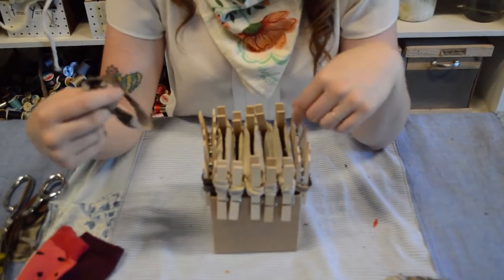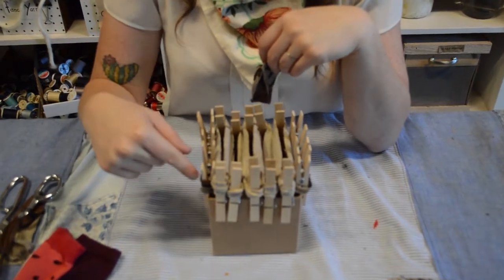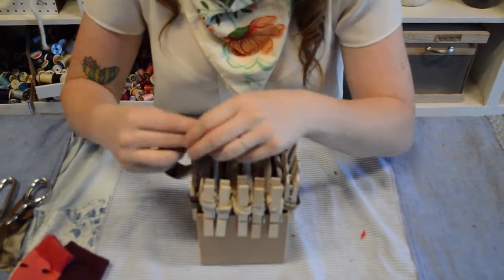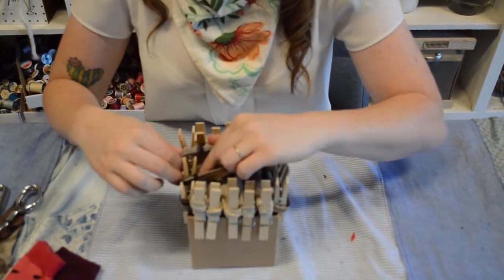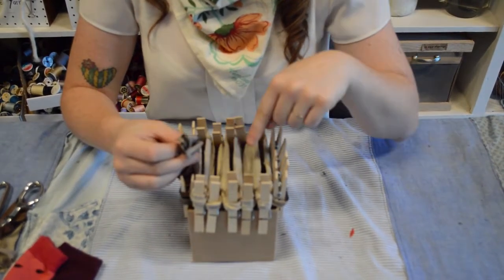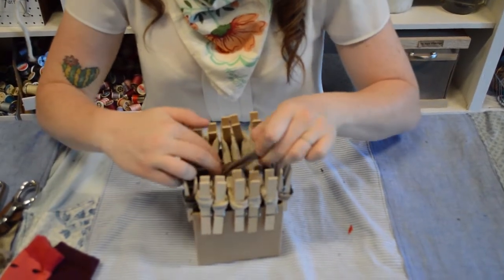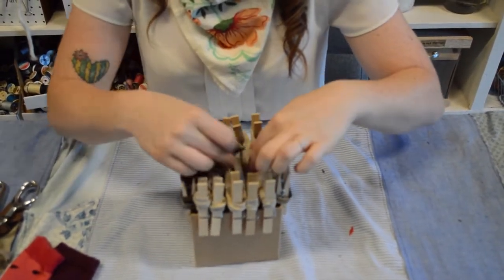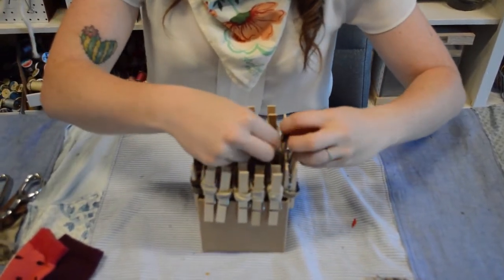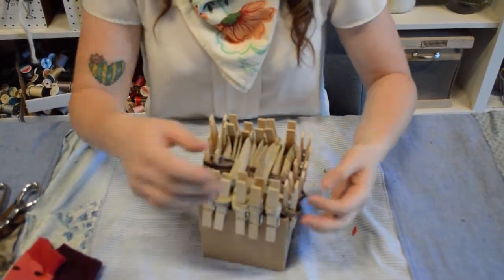Since weaving is over, under, over, under — it gets its strength by doing the opposite of what the tube next to it did. Since I started by going underneath the first tube, I'm going to start by going on top of it now. Hooking onto the second clothespin, I'm going to go on top of the first one, then underneath the second one, pull it up on top of the third one, underneath the fourth one, and then on top of the fifth one. Then just hook it onto the clothespin.